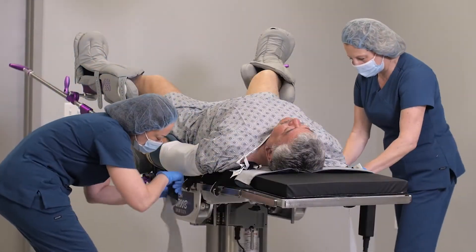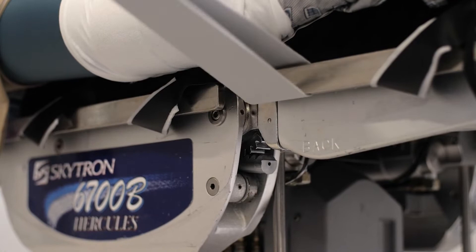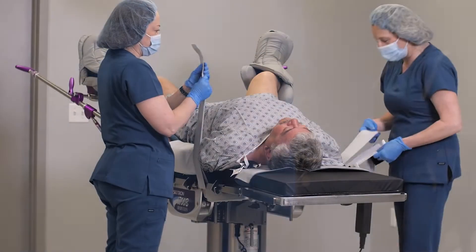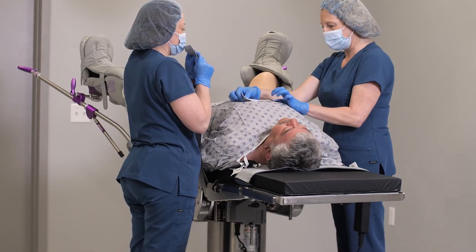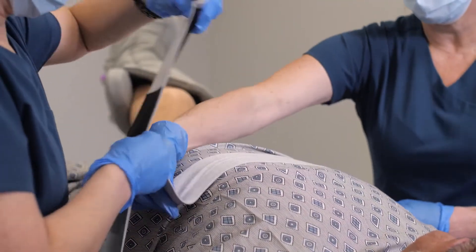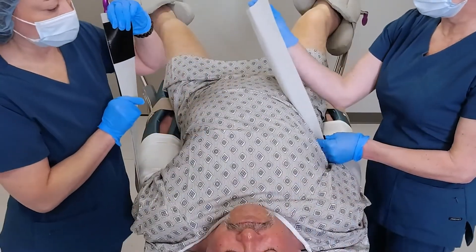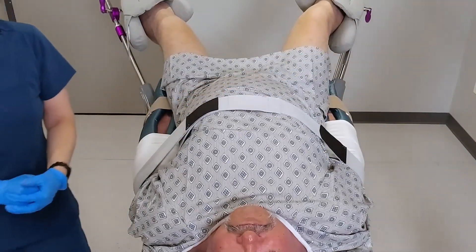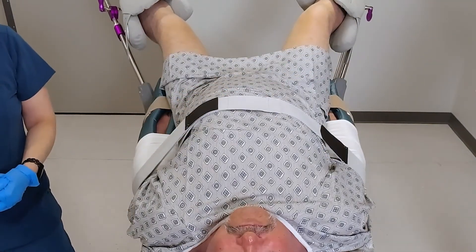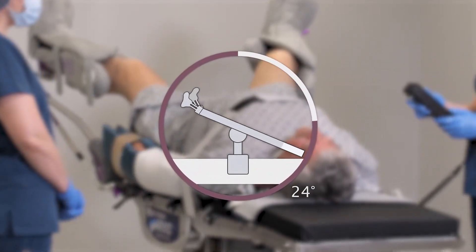To connect the patient safety straps, thread one strap through the closed rail post section on each side of the OR table. Make sure to follow the labeling on the straps. Attach the velcro to the strap itself, making sure the foam side of the strap is against the patient, then adjust the straps accordingly. Bring the patient safety straps across the patient's chest and attach them to each other to secure the patient to the OR table and Hovermat T-Berg. Once the patient is secured, position the table in Trendelenburg for the procedure.